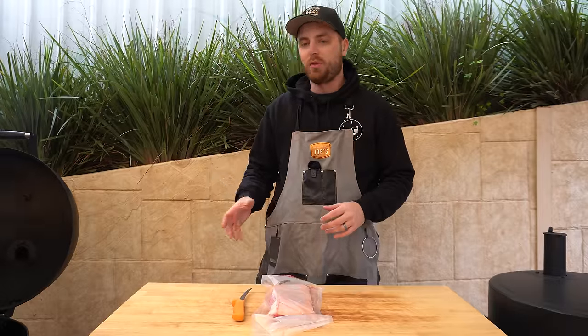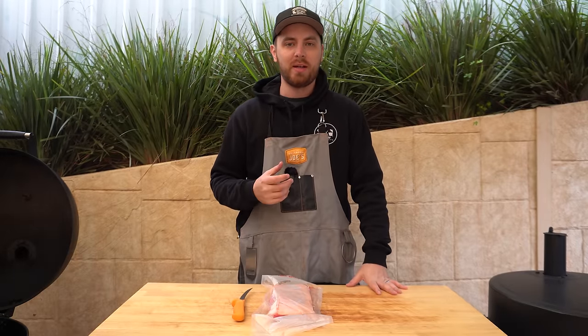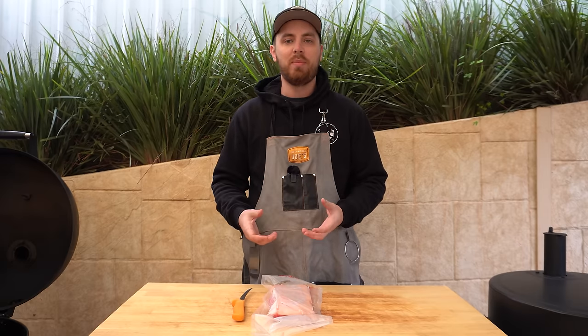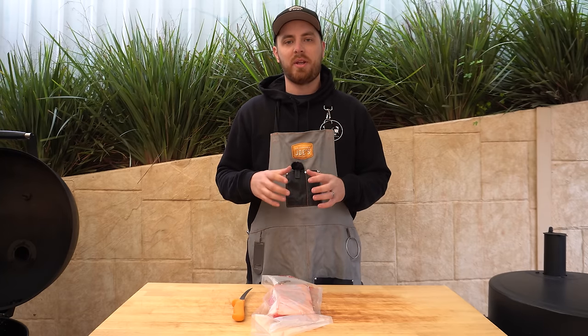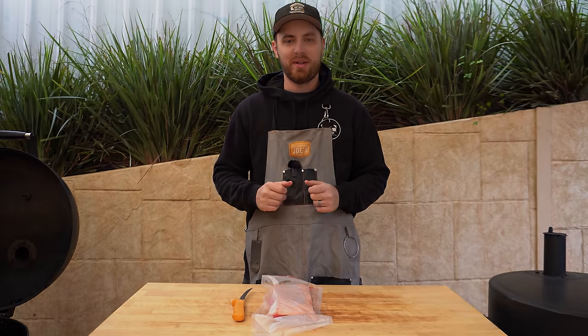We've got about 15 minutes or so before those briquettes are going to be ready, so we'll use that time to prepare our pork belly. Now the pork crackling preparation process I normally follow involves opening our pork belly up, patting that skin dry and letting it sit in the fridge for a few days to really dry that skin out. But the process we're using today is much quicker — we'll have this ready to go on our barbecue in around five or ten minutes.